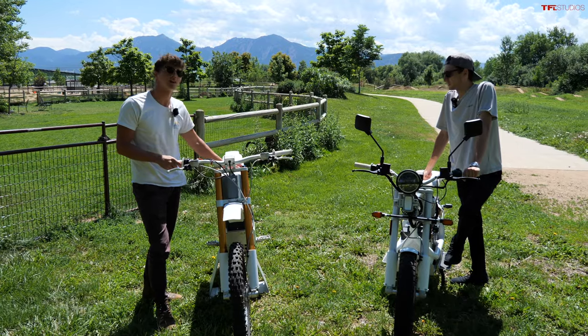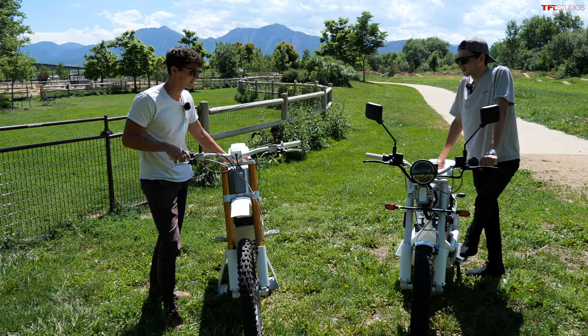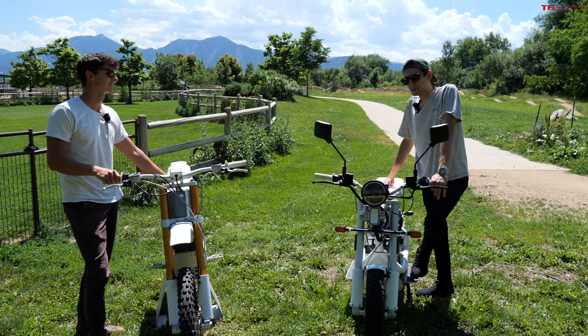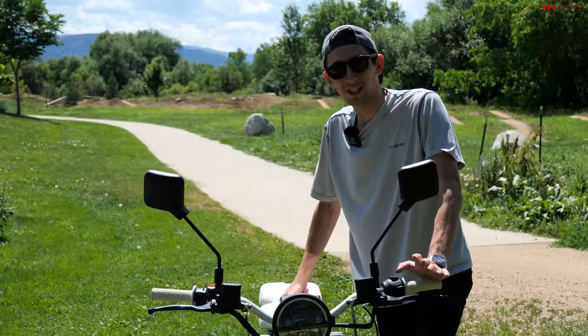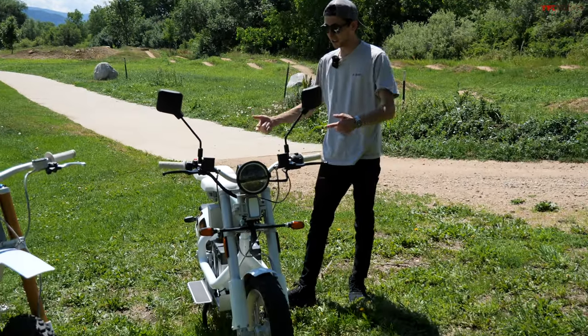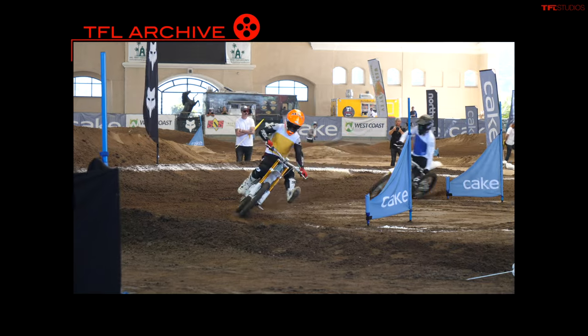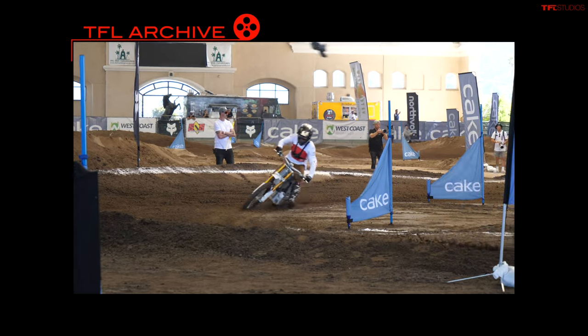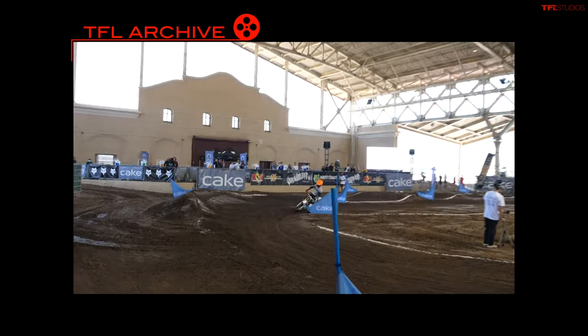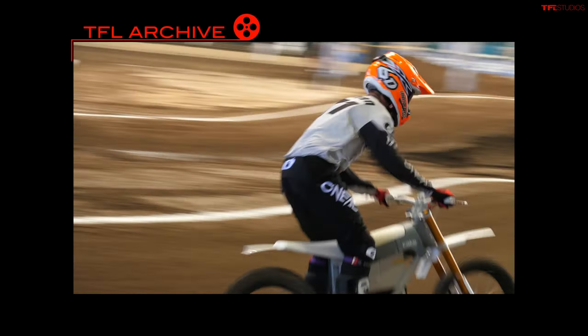Today on TFL Bike we have a 'this just in' — pretty exciting because these are two brand new Cake motorcycles. They're brand new to you, but not so much to me because I actually had the chance to go out to LA and kind of ride these around. I took this one out on the street, took that one on a motocross track, although we never actually did anything with that video. These are really sweet Swedish design bikes — just look at them.